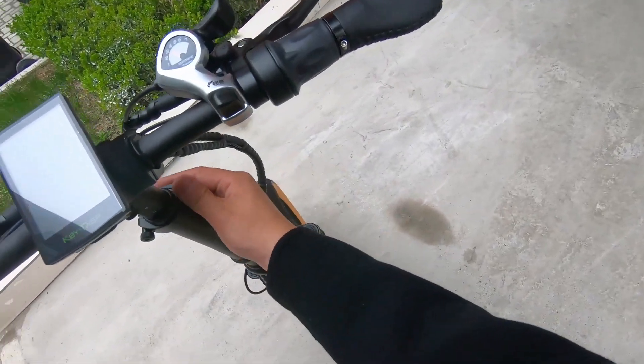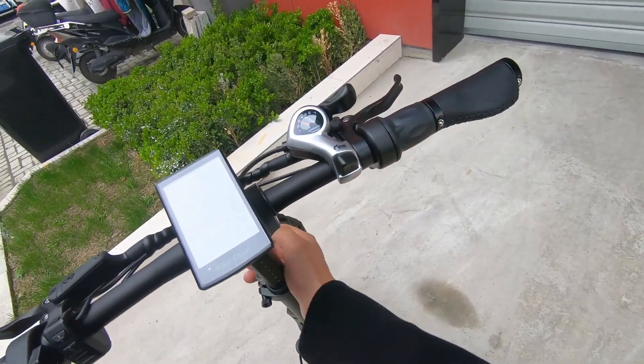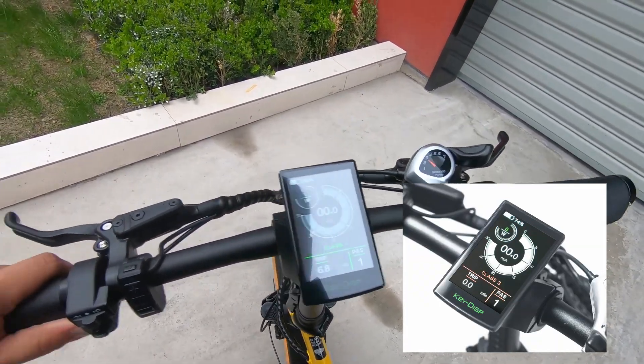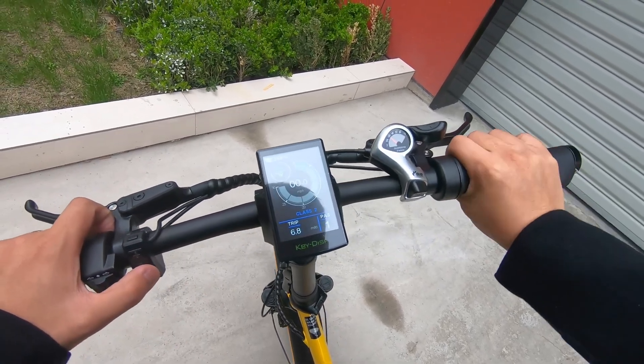The handlebar is adjustable — you can adjust the height. The LCD display provides clear information about speed, distance, battery level, and more. You can also easily switch between Class 1, 2, and 3.